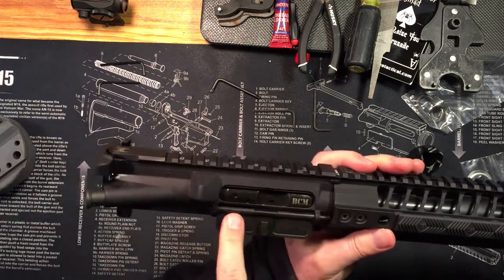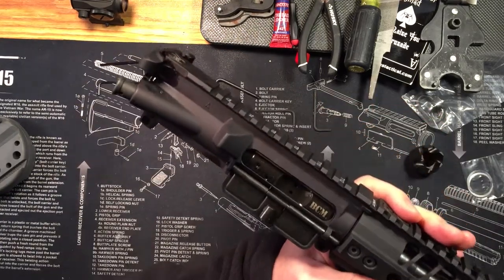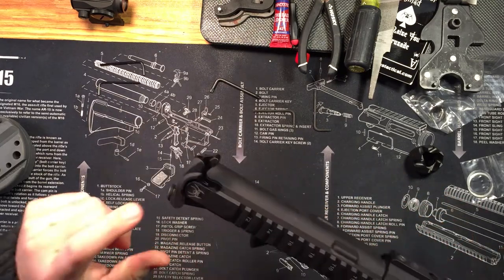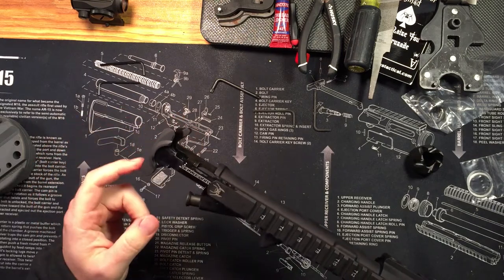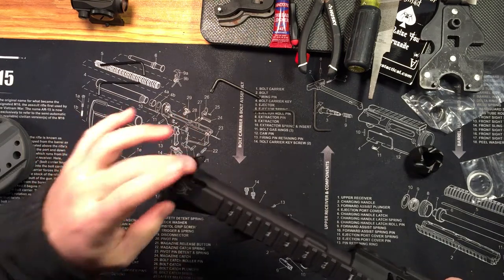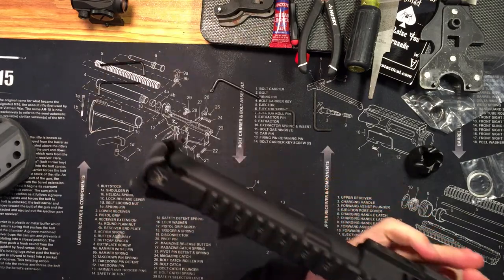I dropped in the BCM bolt that I had been using in my competition three-gun, which I replaced with a JP enhanced bolt. And I dropped in the BCM gunfighter charging handle from the three-gun as well. The charging handle on the Spikes Pipe Hitters Union gun is the Raptor.